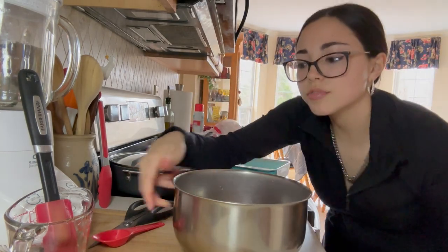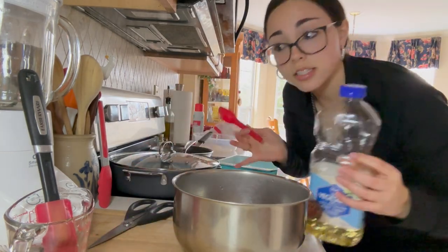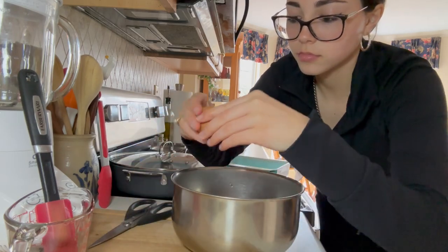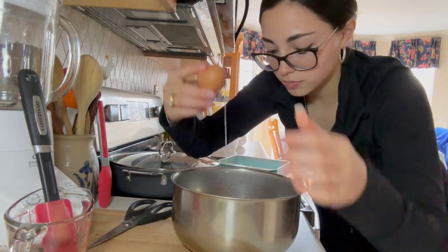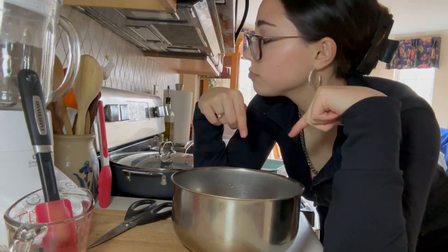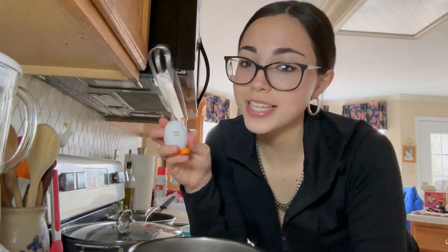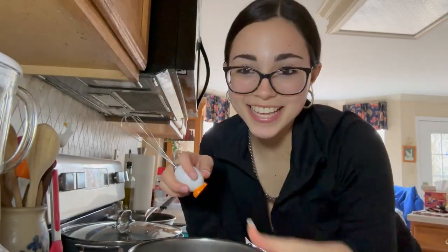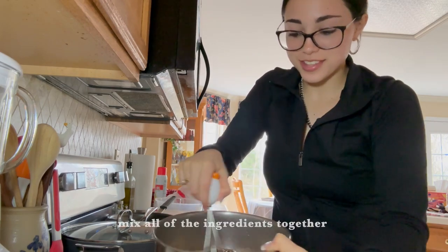I like to clean up as I go — I just feel like it makes everything easier. Got my egg, let's crack it. Hopefully no shells. I just like to go straight in. I want you guys to meet my favorite whisk — his name is Eggo. Let's mix the egg in with Eggo.